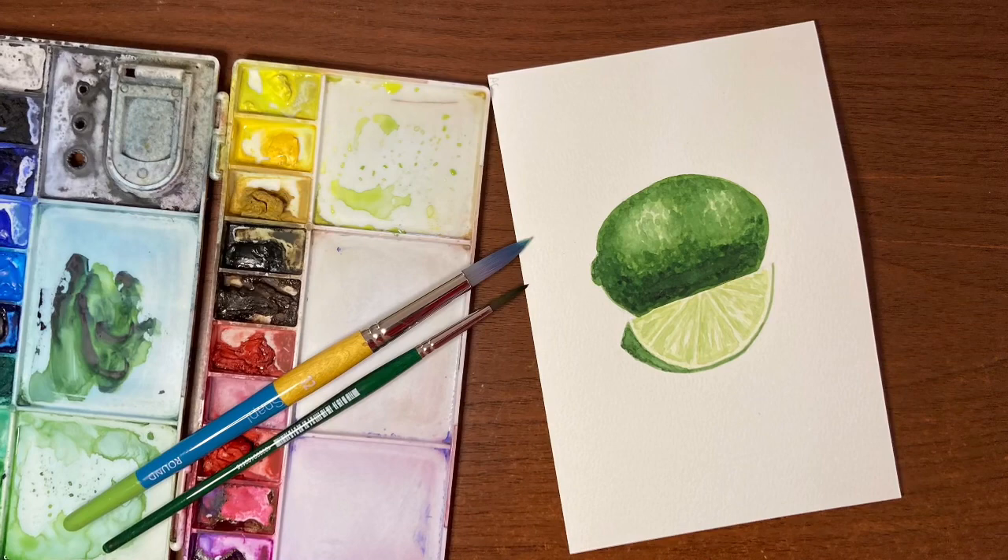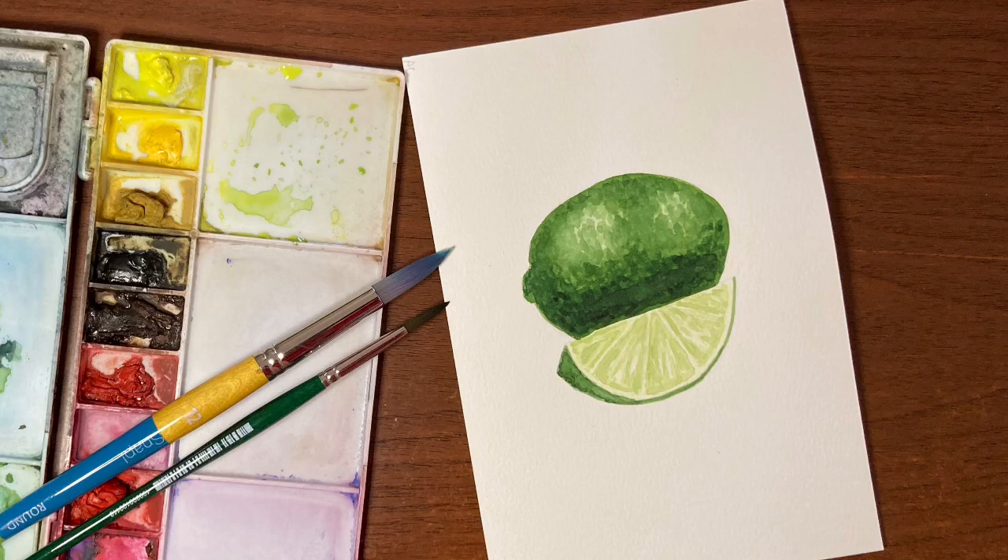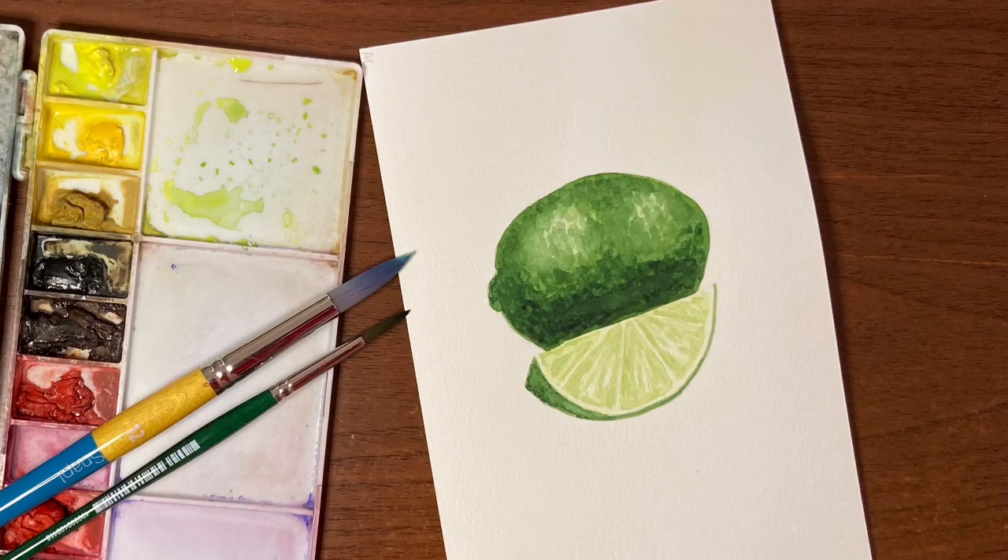Hi there and thanks so much for joining me for another video. I'm Erin Eno and it's fruit of the month time once again. This month we're going to be painting this simple lime. You do need a little bit of patience for this one, or a heat tool or a hairdryer, because you need to let it dry between layers. But other than that it's quite simple to do, so let's just jump in and get started.